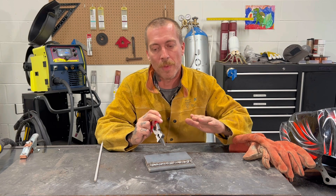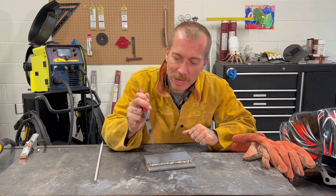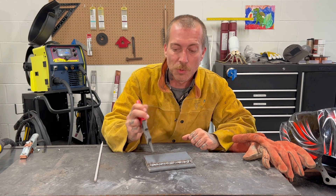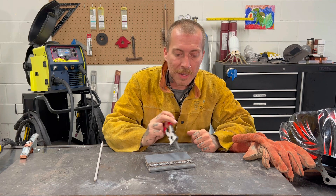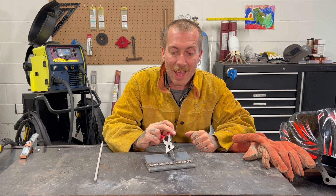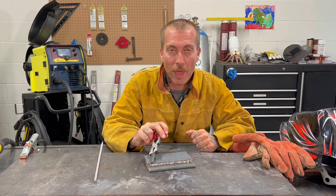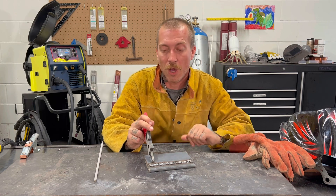So when you start to feel that way, stop for a minute — you can always do a stop-start, no big deal — but lift up your mask and make sure you're not doing the whole weld. Because now the only thing I can do with this is get the angle grinder and completely obliterate this and try again. You can't just bring it down a little; you've got to get rid of the whole thing.